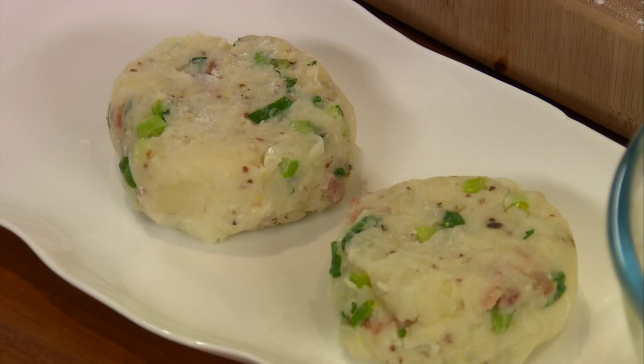What's very important is to let these go into the fridge. You can leave them for a good hour or two, or you can even make these the day ahead and cover them in cling film, just before you cook them.